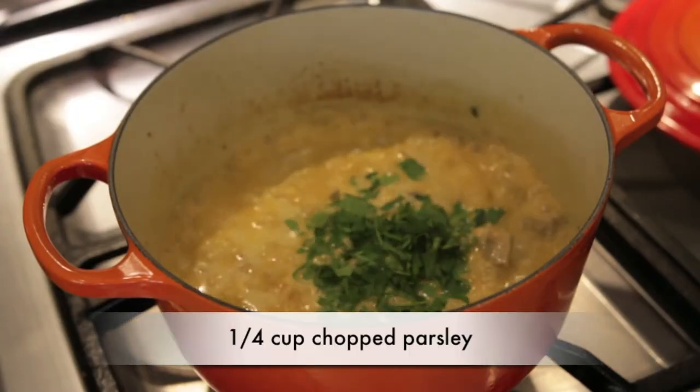I'm going to finally add a quarter cup of chopped parsley to this and set it aside. While the filling mixture is cooling, we're going to work on the ramekins.